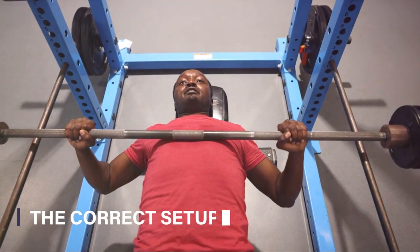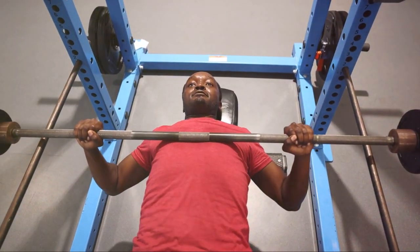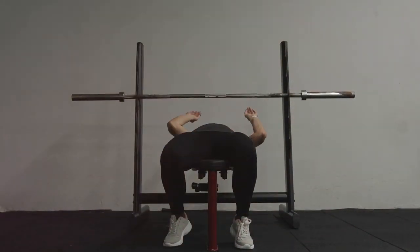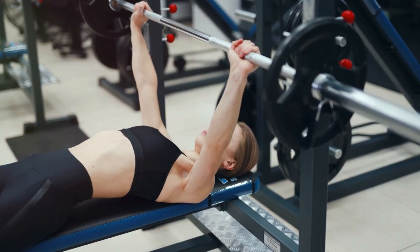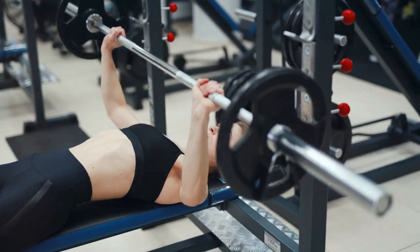A solid bench press begins with the correct setup. The bench press isn't just about your arms and chest — it's a full body lift, and your setup plays a major role in it. Start with foot placement: plant your feet firmly on the ground. They are your anchor, your stability. Next is back positioning. You need to maintain an arched back with your shoulder blades pinched together. This creates a stable base and tight upper back, crucial for both power and safety.